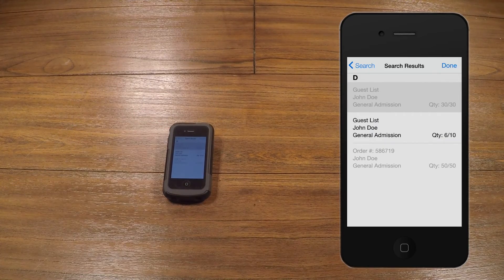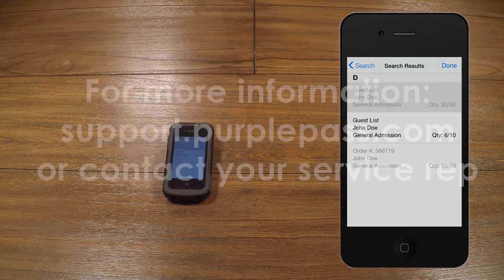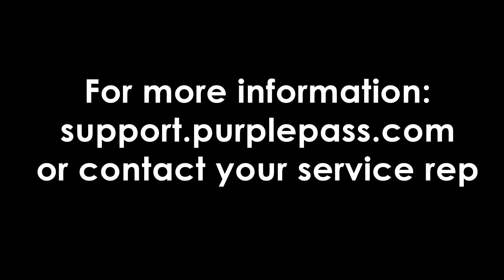Congrats! You are now ready to start scanning like a pro! For more information, please visit support.purplepass.com, contact your service rep, or visit the link in the description below. Thanks for watching!